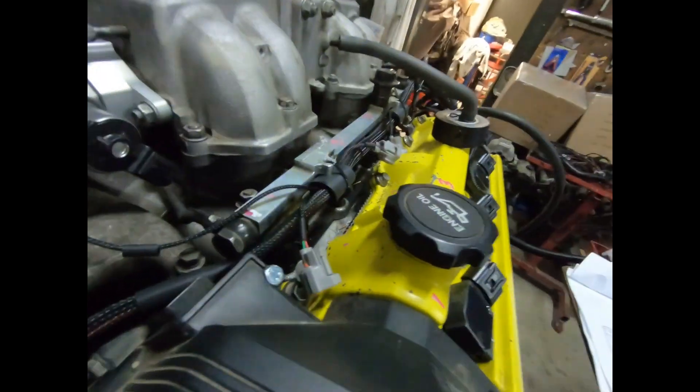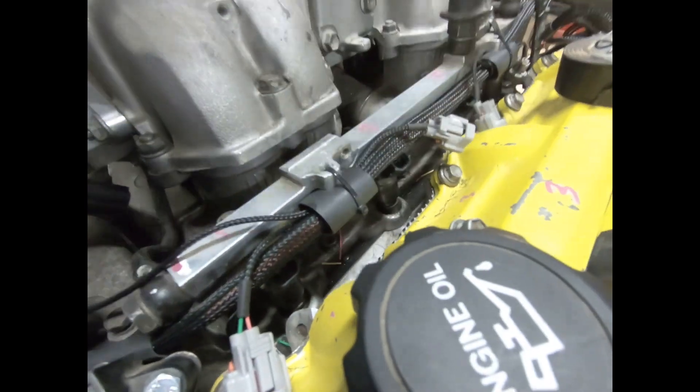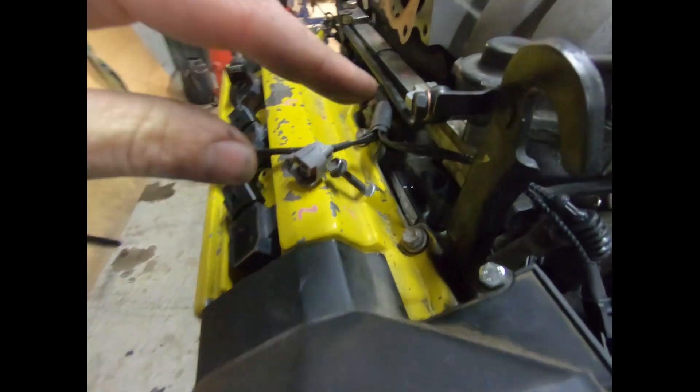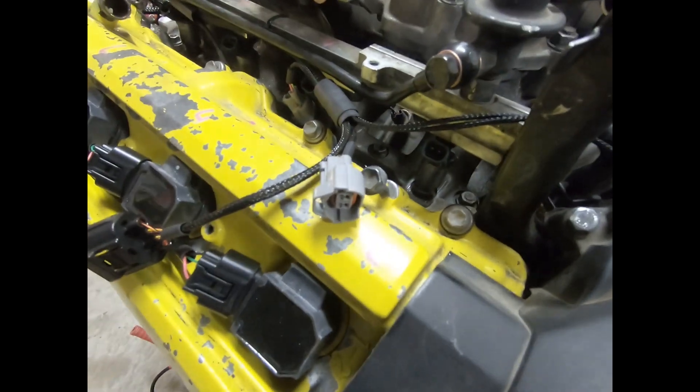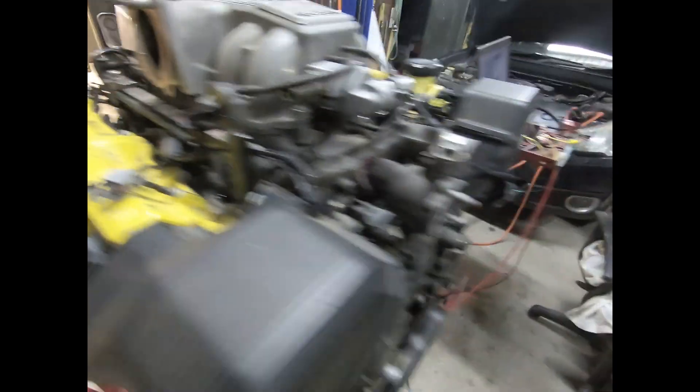Looking at the loom at the moment, I don't have the injectors plugged in. I'm going to do it slightly different - I want to identify that I've got my injectors all wired up in the correct order, which is the cylinder order. I've already multi-metered it. I wouldn't normally bother because I know I've got it right, but it never hurts to check.